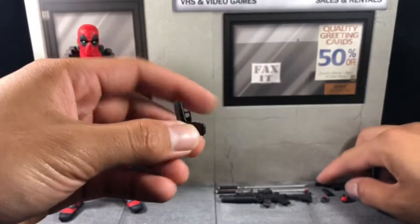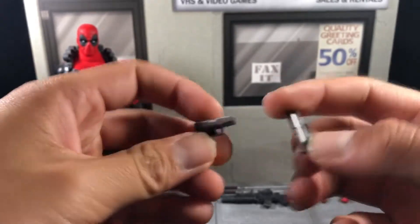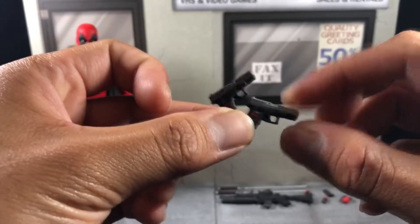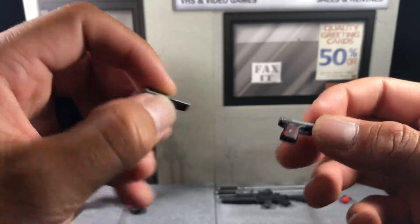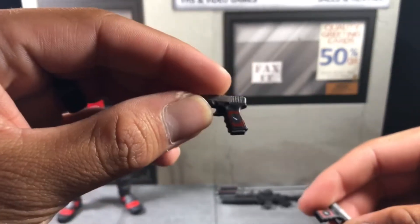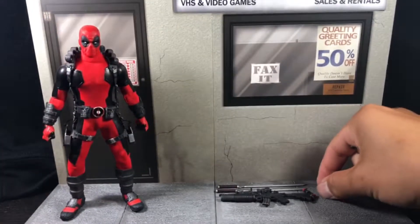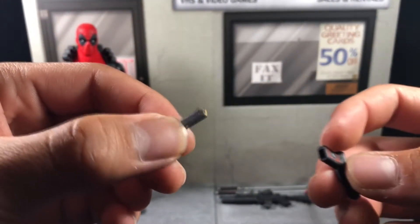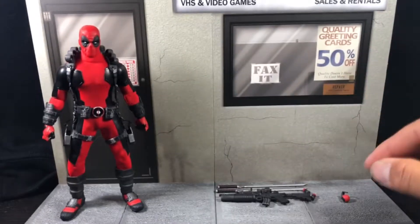He comes with two pistols — I'm going to say Glock 9s based on what they resemble, but I could be wrong, so please correct me. They come with Deadpool-stylized pistol grips on both sides. He actually has removable clips with rounds inside, which I think are pretty cool — you just pop the clip in and it stays snug.